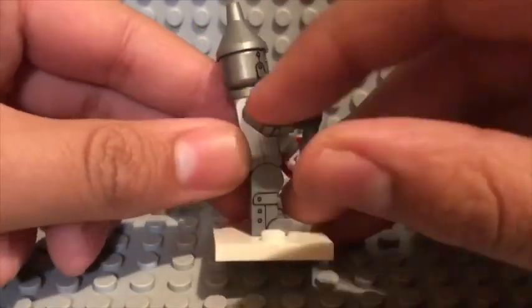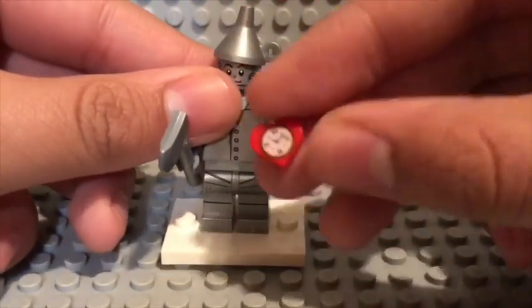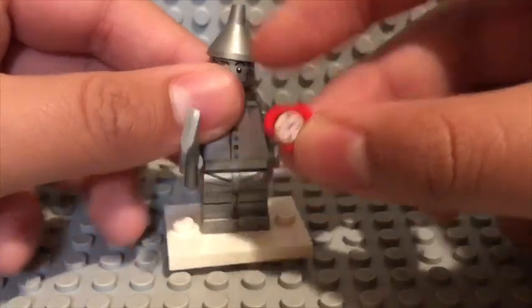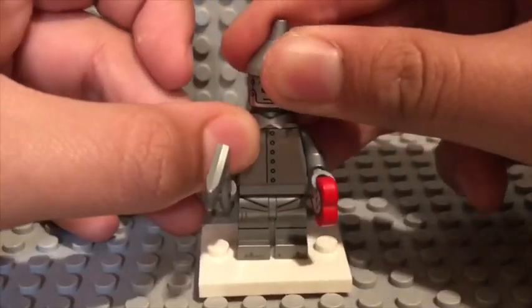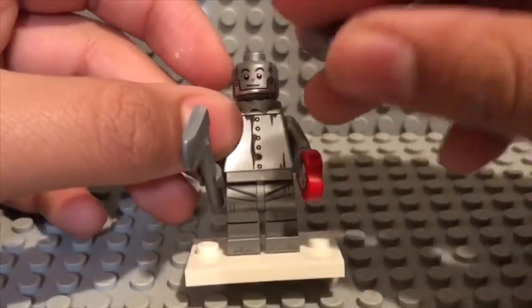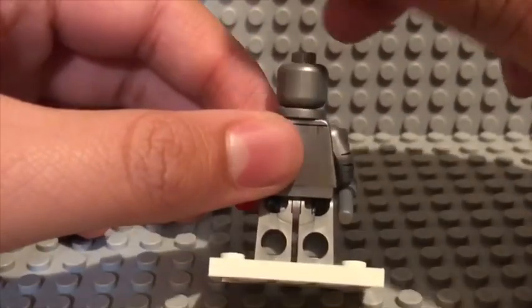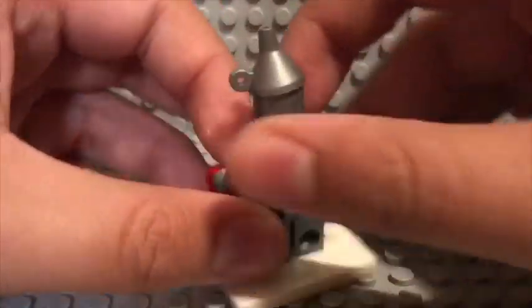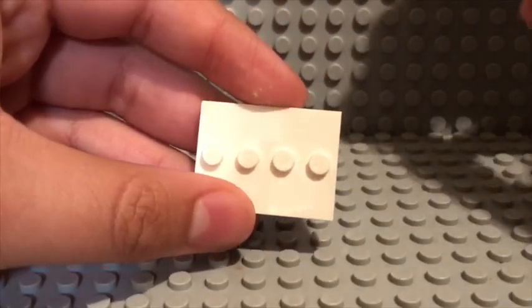He has side leg and arm printing, which I think is cool. And he comes with this heart piece, which was introduced in the Lego Movie 2 wave, in Sweet Mayhem's Sistar Starship. Just take off his oil funnel hat. He has no second face, because if you put his hat back on, the back of his head is exposed. Oh, and also, you actually get white bases for this minifigure series.